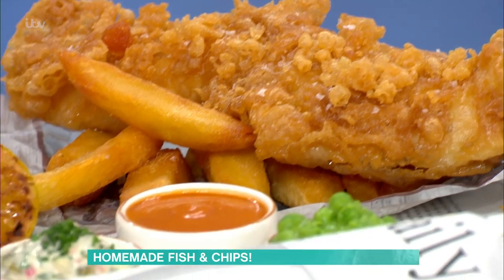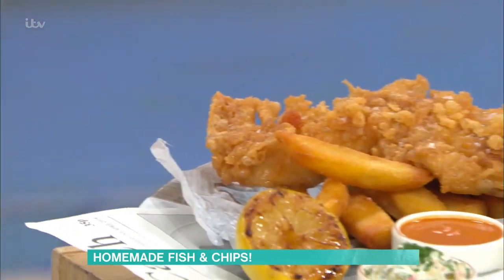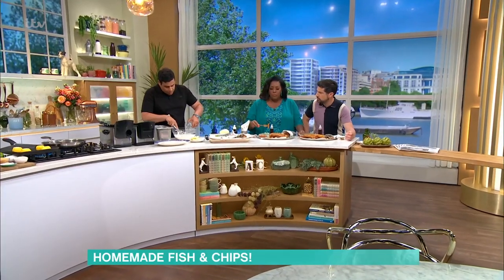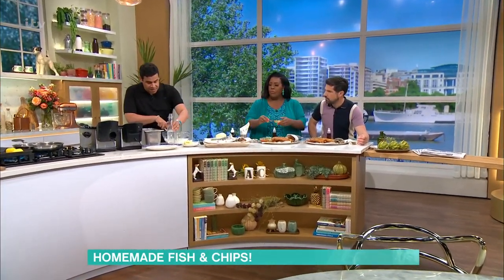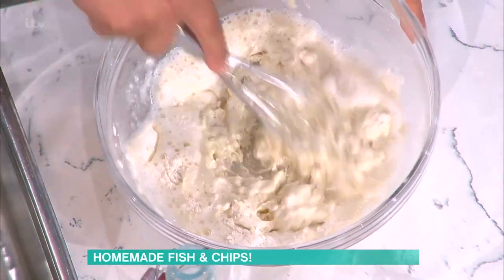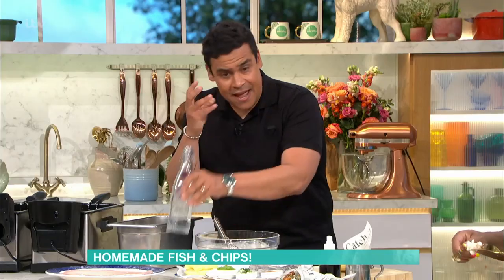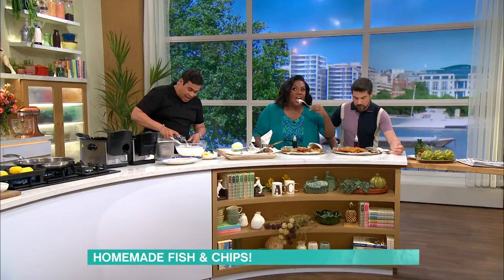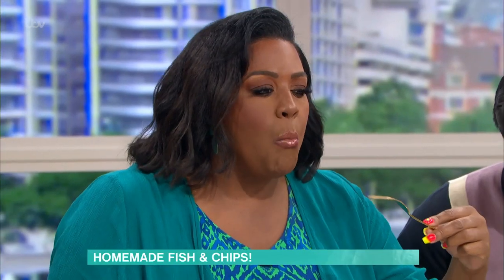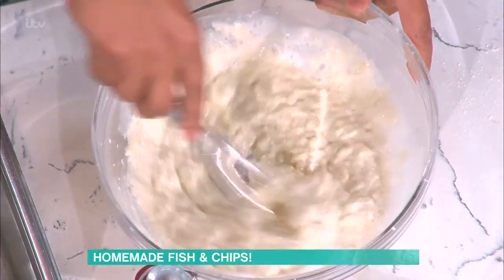So I'm going to start with the batter. The batter is really, really simple: flour, salt and soda water. I'm not adding beer or anything like that. For me, the beer doesn't do anything for the batter - it just sounds nice when you see it on a menu. What you want is really, really fizzy soda water. It's the carbonation in the soda water that gives you this fantastic, really crisp, light batter. And that's ultimately what you want on your fish and chips.